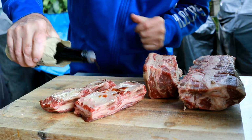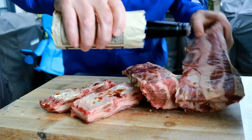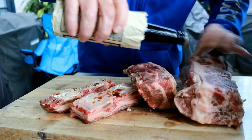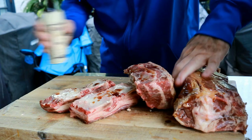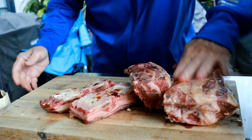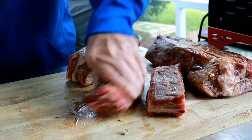Next I'll add Worcestershire sauce as a binder for this beef. As you can see I'm not measuring, just drizzling on all the short ribs. We just need a thin layer of this Worcestershire sauce all over the ribs — we'll just rub it over each side. You could also use yellow mustard if you wanted.